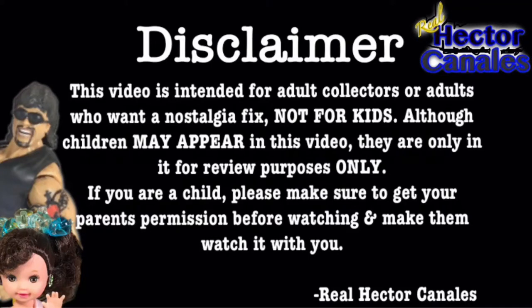This video is intended for adult collectors — adults who want a nostalgia fix, not for kids. Although children may appear in this video, they are in it for review purposes only. If you are a child, please make sure to get your parents' permission before watching and make them watch it with you.